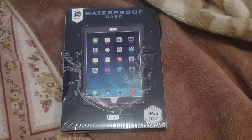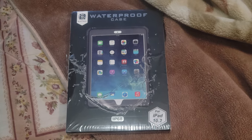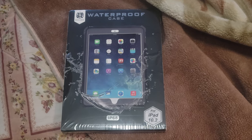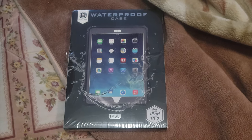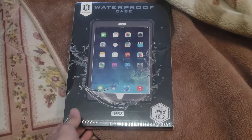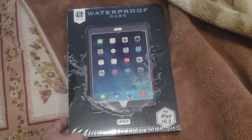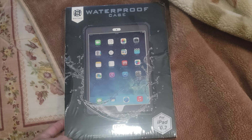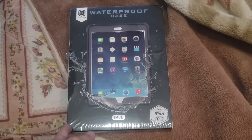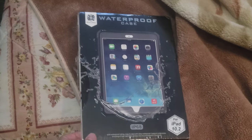Hey YouTube, today I'm gonna show you my iPad setup. I just got this waterproof case from Amazon — I'll be leaving the links down below and trying to get the affiliate links also. This is the case, it's from Shellbox, it's rated IP68, and it's for iPad 10.2 inch 8th generation.